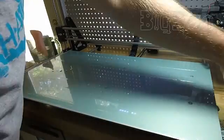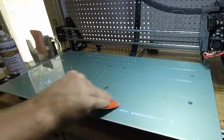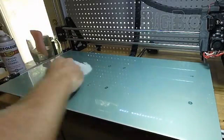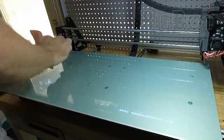I like to give the tape a few minutes to dry before applying the adhesive. Please note that if you heat your bed directly after squeegeeing the water out, small bubbles will form where there is still moisture under the tape. If you give it a few hours to dry at room temperature, it will stay bubble free.